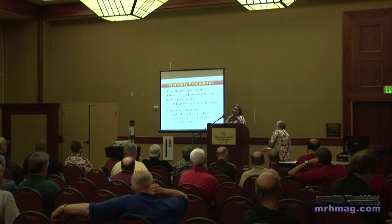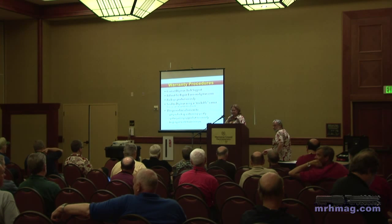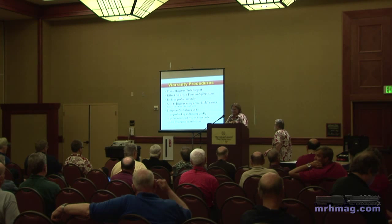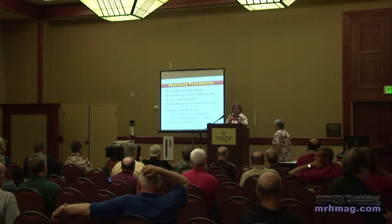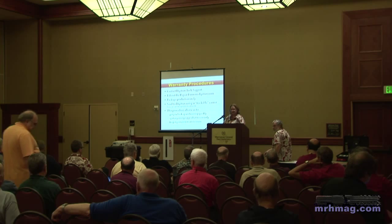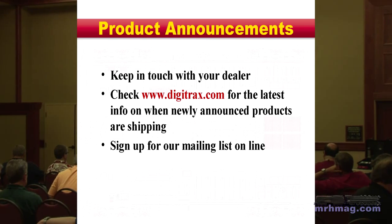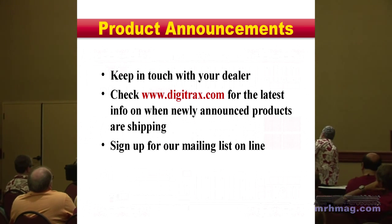Send that receipt in so we can get it done under warranty. If it's not under warranty, the fees are not that much. And a lot of times if you have not saved your receipt, your dealer will have it in their POS system and can print a receipt out for you — another good reason to keep those dealers around.